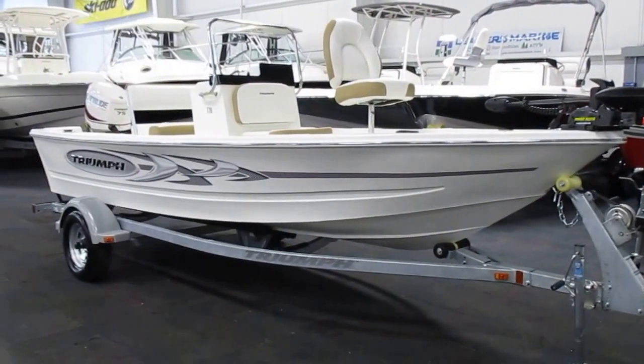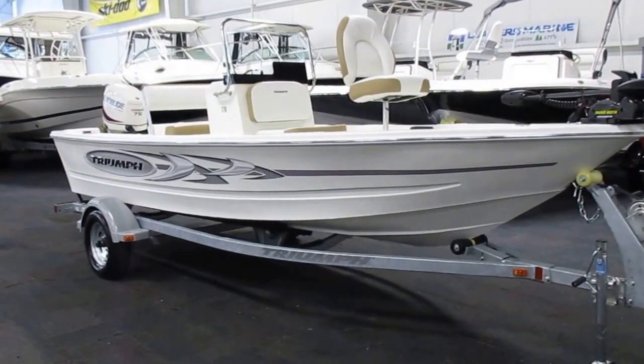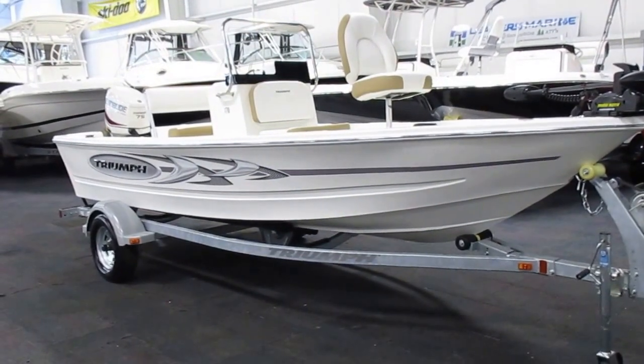Again, this is a 2016 Triumph 170cc fishing boat with Evinrude E-Tech 75 horse outboard motor.